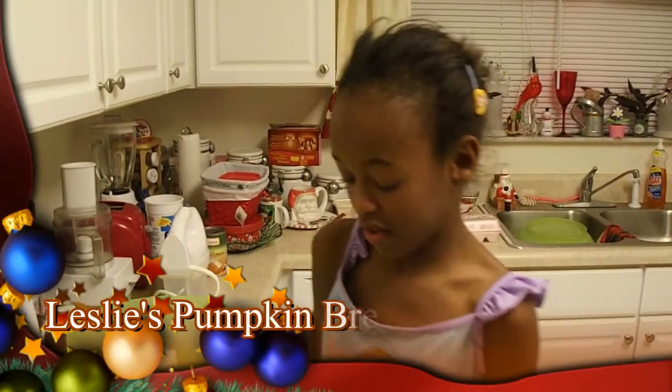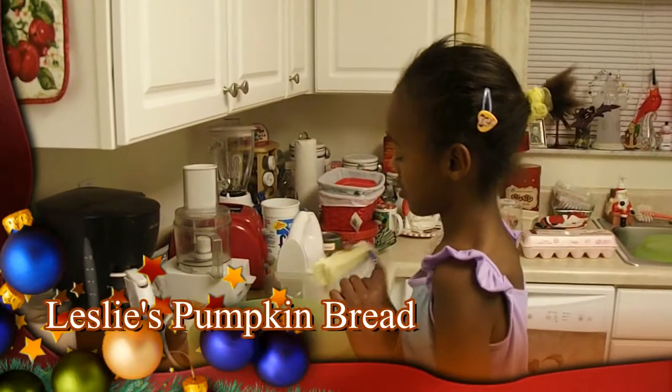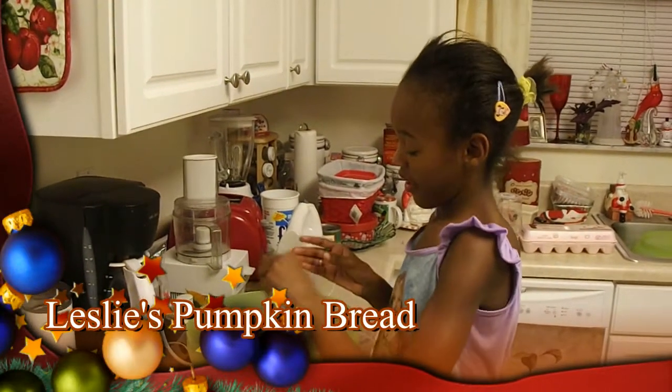Leslie is preparing to make a delicious pumpkin bread. First she's going to put in a half a cup of butter.